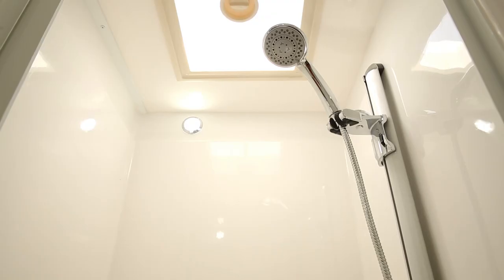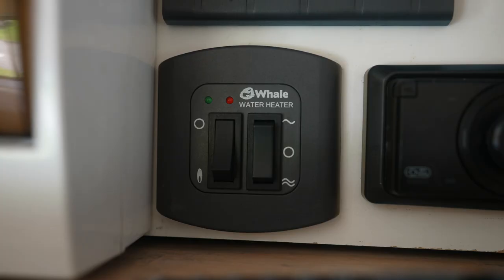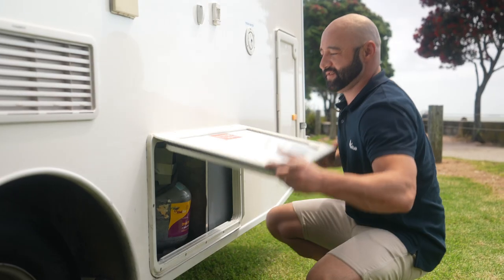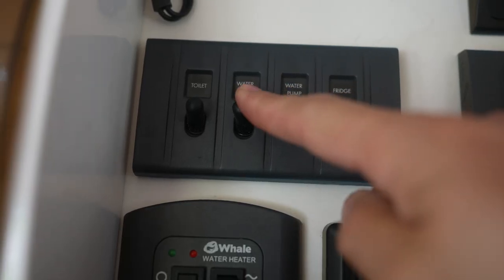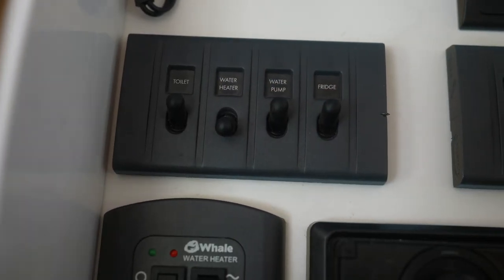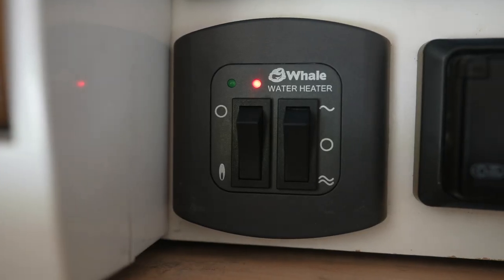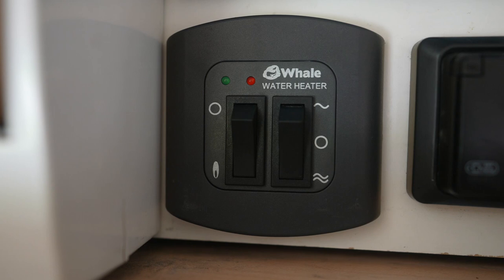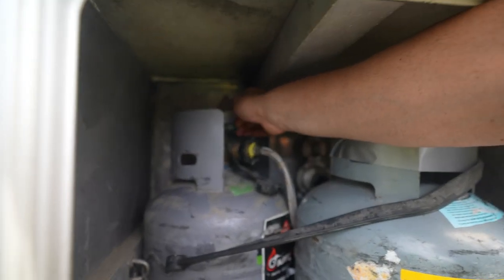Your RV has a hot water system powered by LPG or mains power, which provides hot water to the shower and sink tap. The two switches at the control panel are for LPG or electricity. To use gas to heat the water, make sure you turn on the LPG bottle, turn on the 12 volt water heater switch, and select the gas switch at the water heater panel. Wait at least 30 minutes for the water to heat. If you see a red light at the water heater switch, there is a fault and the gas has failed to light the system — wait one minute and start the process again.